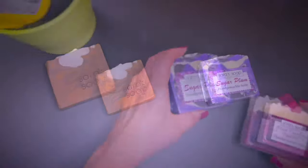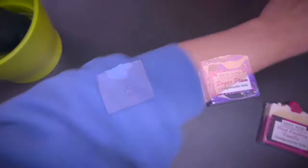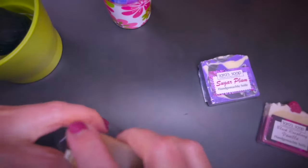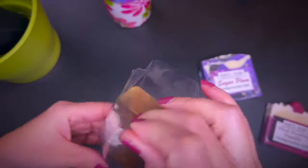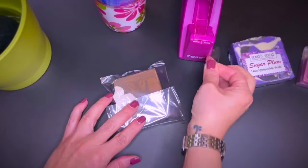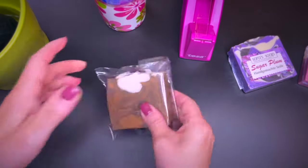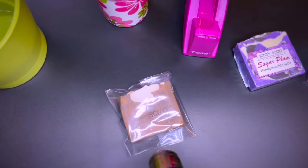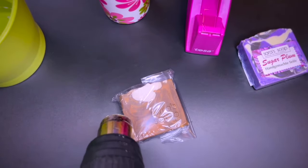Shrink wrap is our next method — very cost-effective and sleek. You will need a heat gun for the shrinking part. I like to place mine in a bowl for both safety and ease of use. Add your soap in a shrink bag, secure it with cello tape, and shrink it by applying heat with the heat gun.